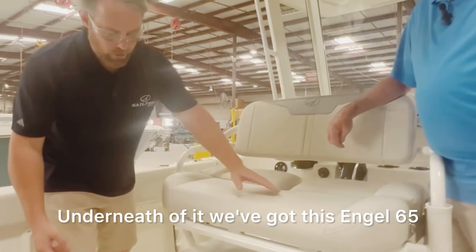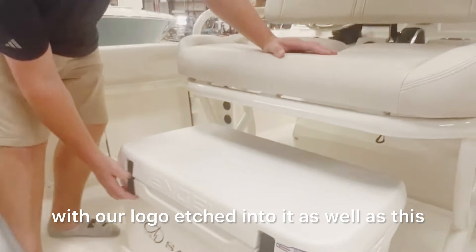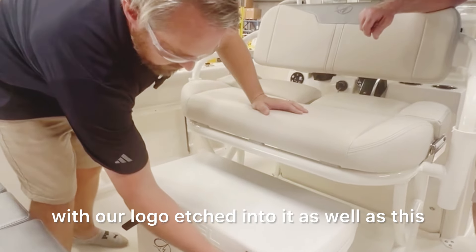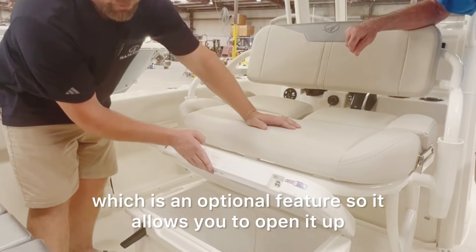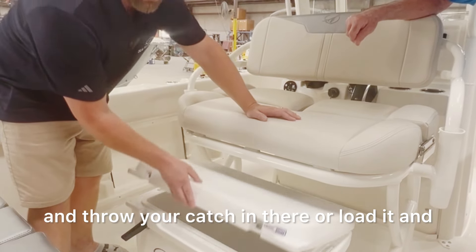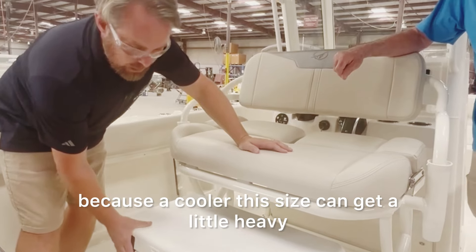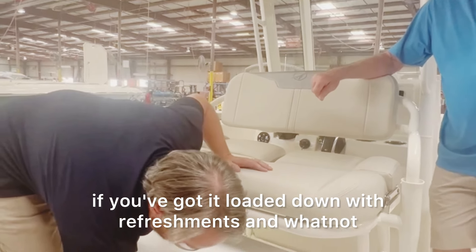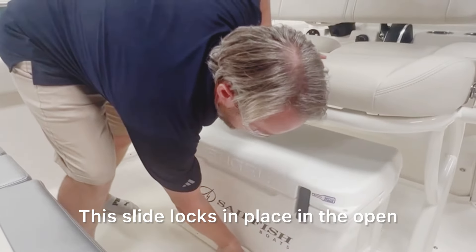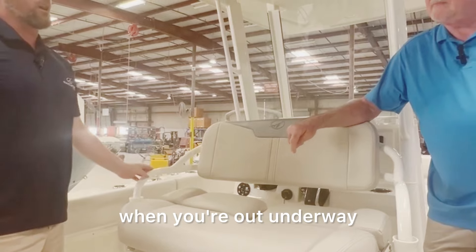Underneath the leaning post, we've got this Engel 65 with our logo etched into it, as well as a nice cooler slide, which is an optional feature. It allows you to open it up and throw your catch in there, or load it and get it on and off the boat more easily — because a cooler this size can get heavy when it's loaded down with refreshments. The slide locks in place in both the open and closed position so it can't rock back and forth when you're underway.